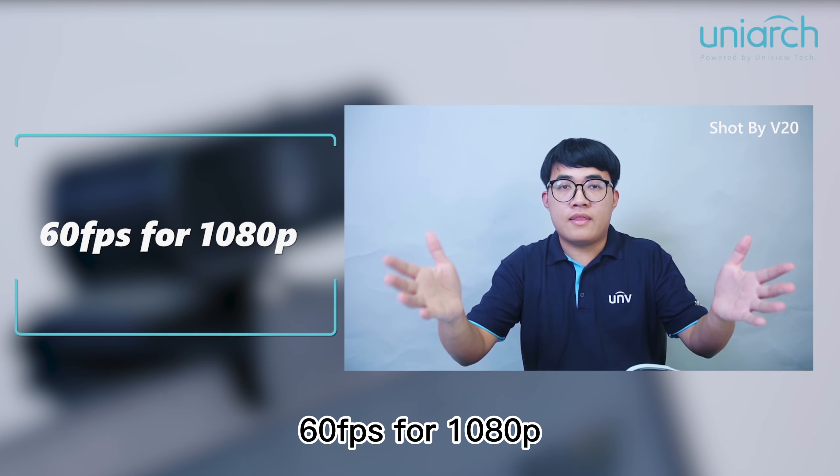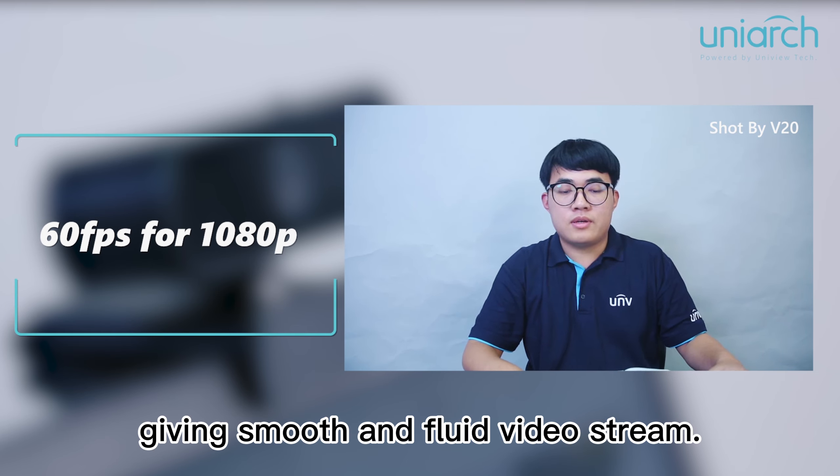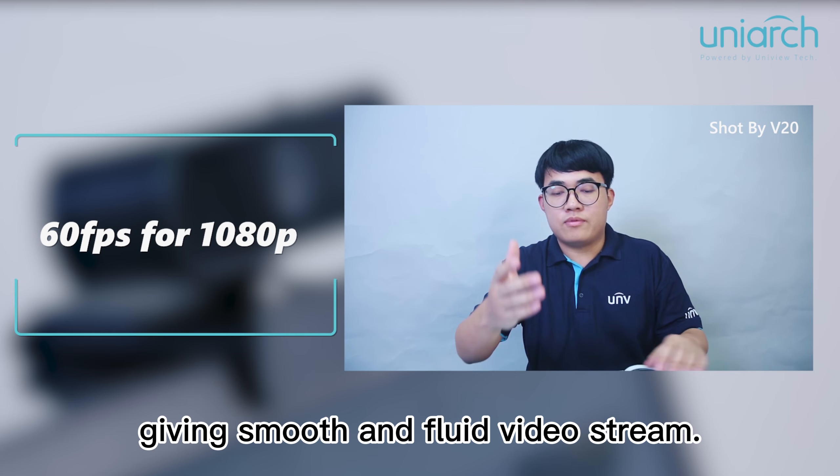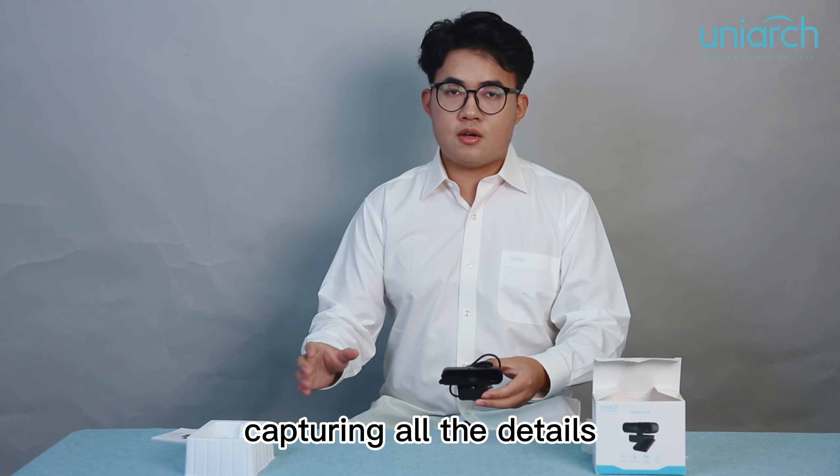V20 has 2K high resolution and 83 degrees wide field of view. Also, it supports maximum 60fps for 1080p, giving a smooth and fluid video screen. V20 supports WDR and light correction.